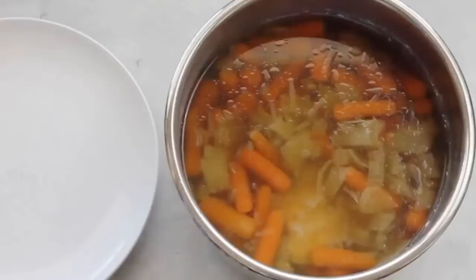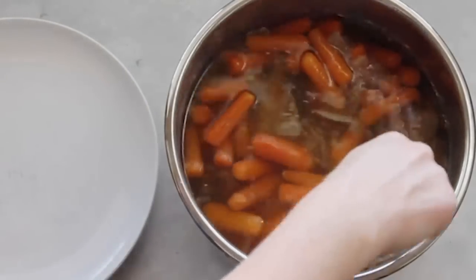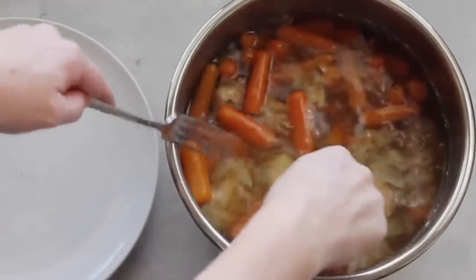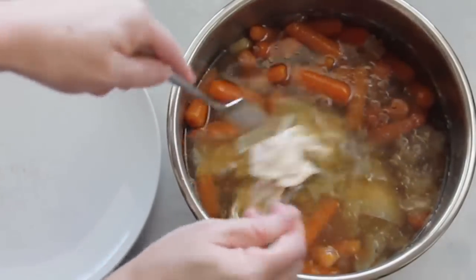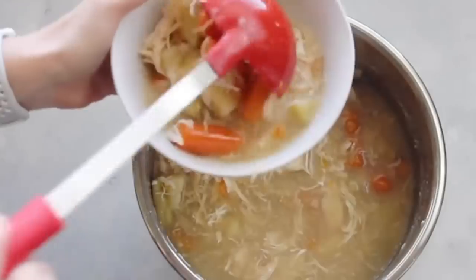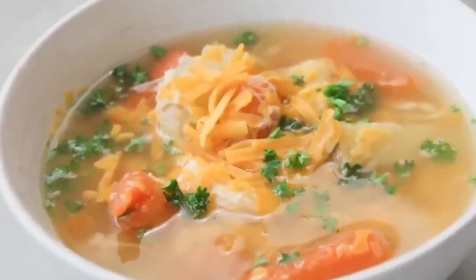I let the pressure release on its own — I let it sit for about 20 minutes while the pressure went down, then opened the lid. I found the chicken and it was so soft it just kept shredding, so I shredded it right inside my Instant Pot. I love to put some cheddar cheese on top so my kids will actually eat it.